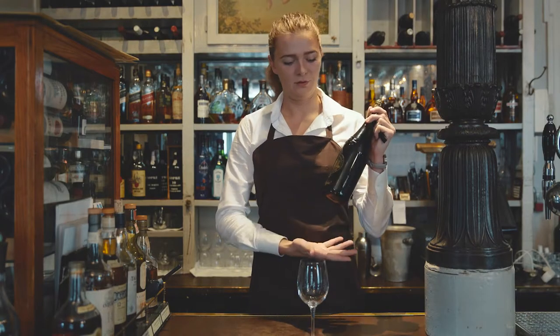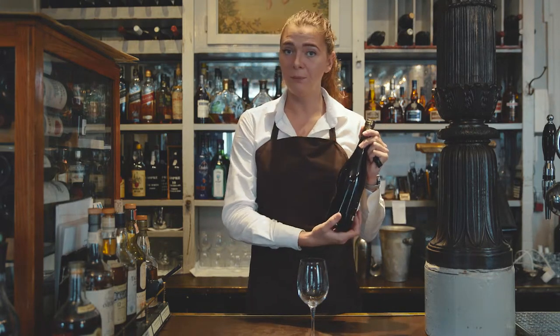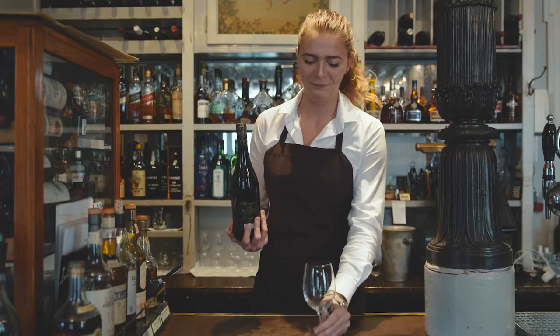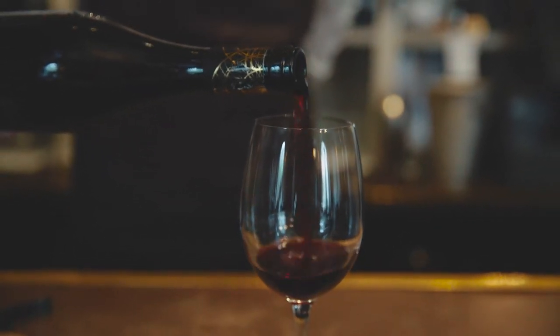When you're serving, you hold the wine bottle under at the bottom with a solid grip so you know you have the bottle in balance. And then you just gently pour the wine from the right side.